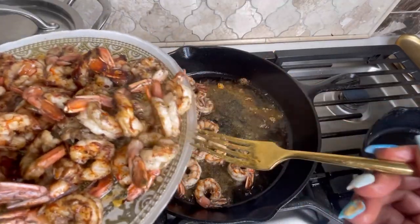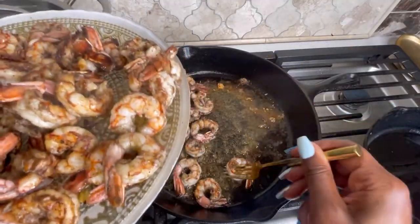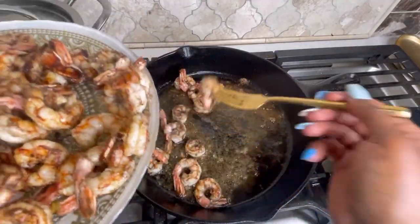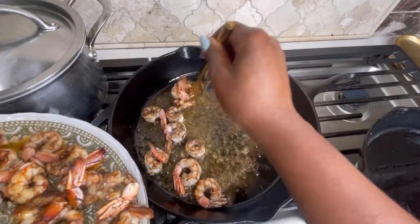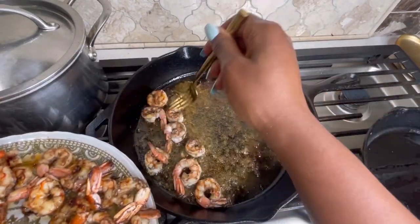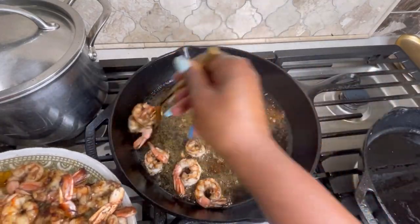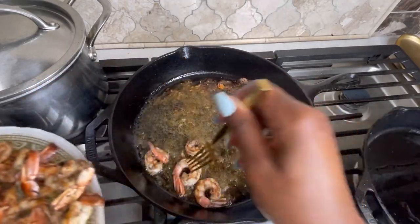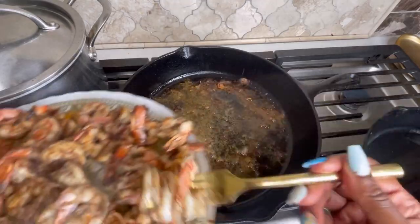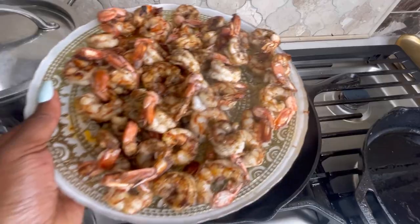I'll pair this with pineapple salsa, piña colada sauce, fried plantain, pineapple rice, and shredded purple cabbage. You can find all those other recipes back on my channel. You can eat it as a bowl, share it as a plate, or put it in a wrap — just showing you different variations of how flexible food can be.